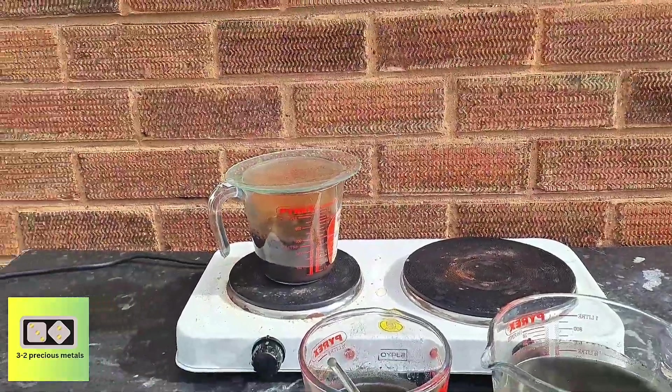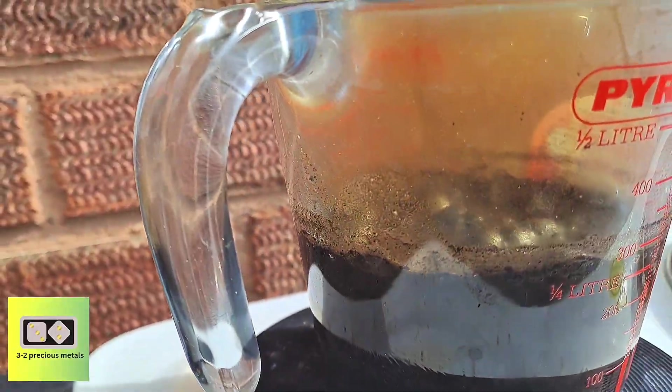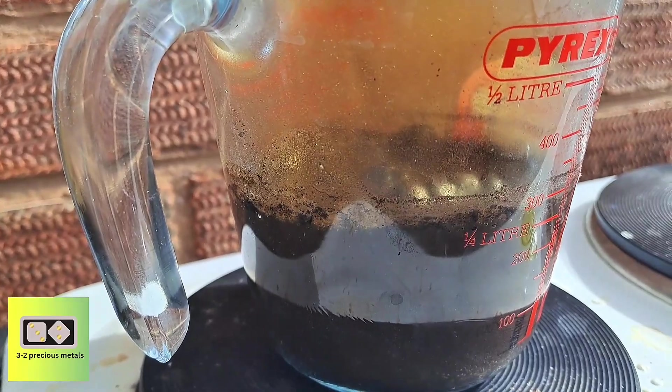After applying a little heat, the reaction gets underway. Nitrogen dioxide gas is being produced, meaning something is being dissolved. I'll keep adding acid until there is no more reaction and then move to filtering.